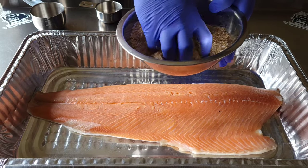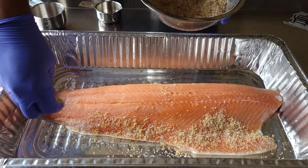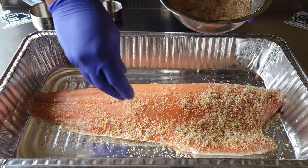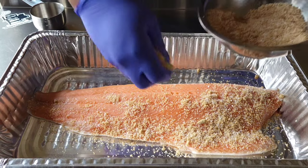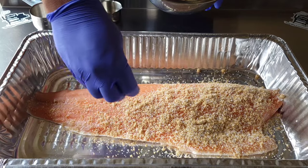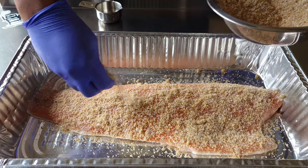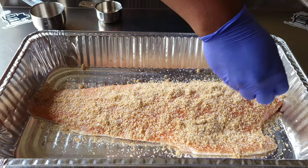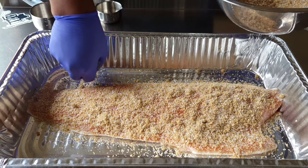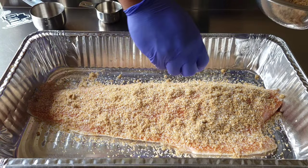Next, you want to cover the entire salmon. This is a skin-on salmon — the other side does have skin on it, so I'm not worried about putting any of the brine on the bottom side. Try to cover all the pink — anywhere there's pink, you want to cover it so it can be brined evenly.